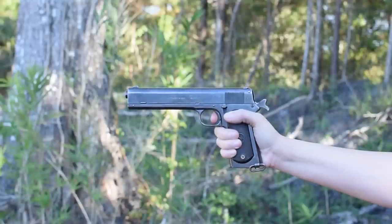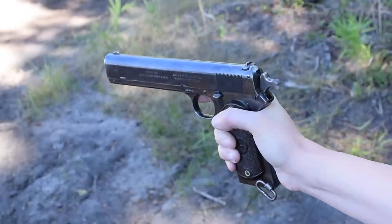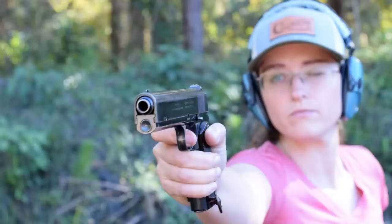Our waxing crescent trigger has barely any take-up, what's there is glassy, and our break is clean. Our only safety is now a half-cocked position. Sights are fixed, with a U-notch rear and a half-moon front.